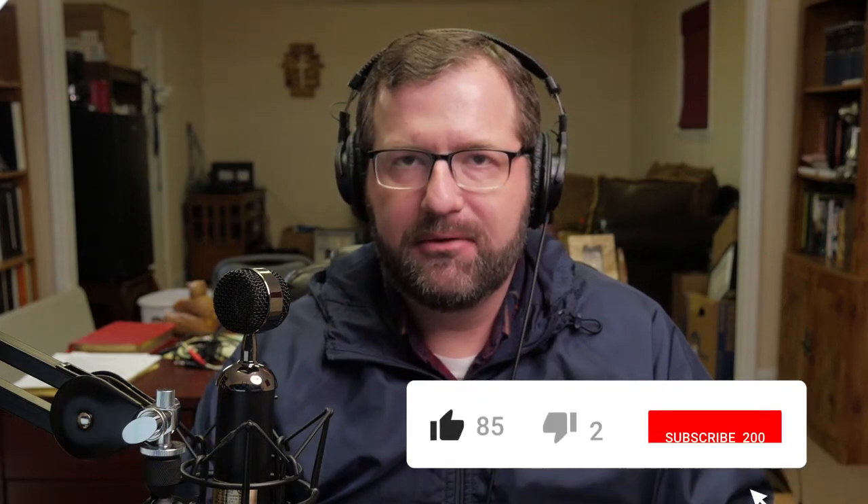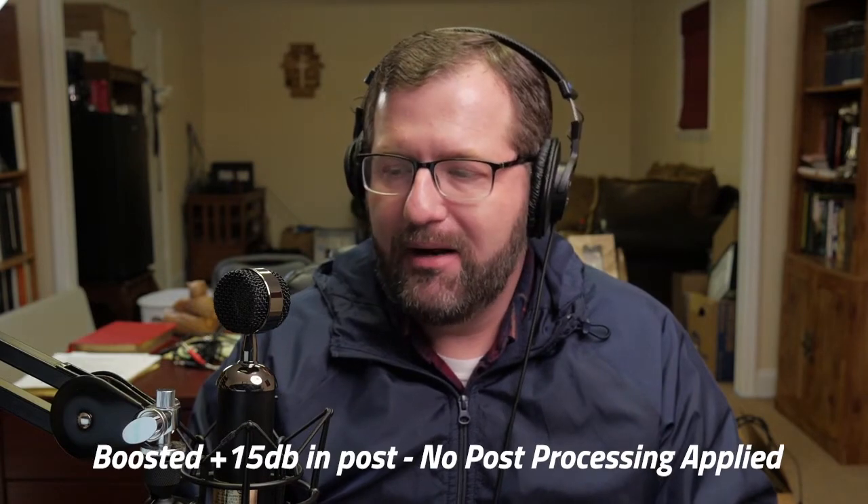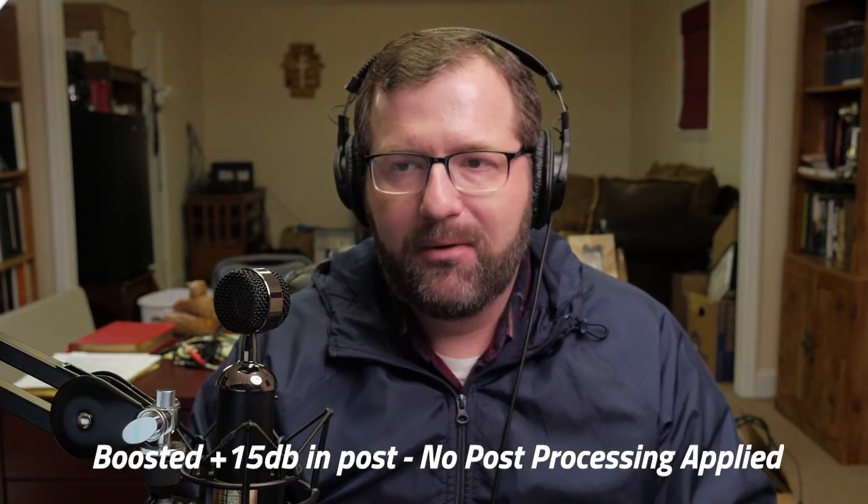Hello, this is David Toler with Supplemental Seminary, and in this episode I want to talk to you about condenser microphones — what is a condenser microphone and how does it work? Our example is one that I'm trying out right now from Sweetwater, and I'll determine whether or not I'll keep it or send it back, but I want to give it a try.